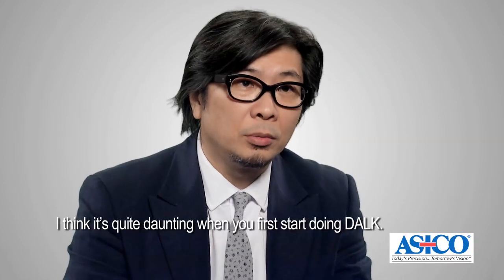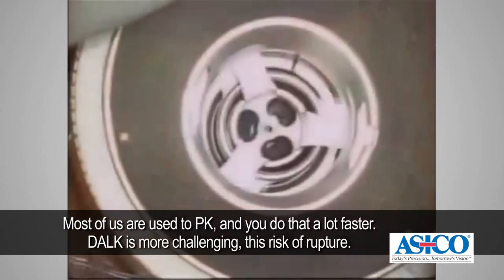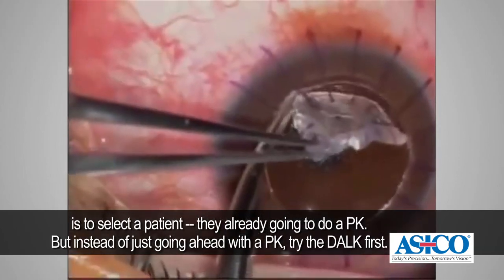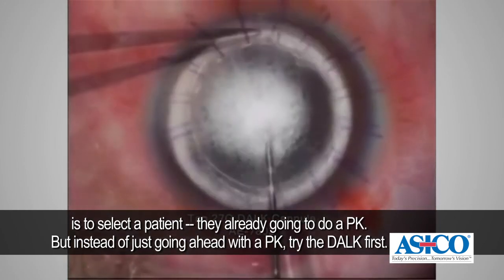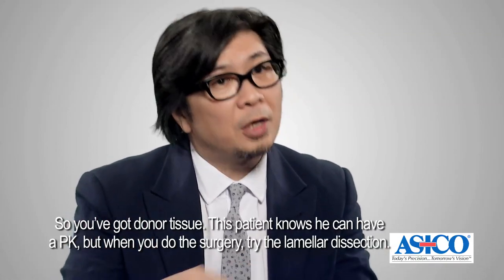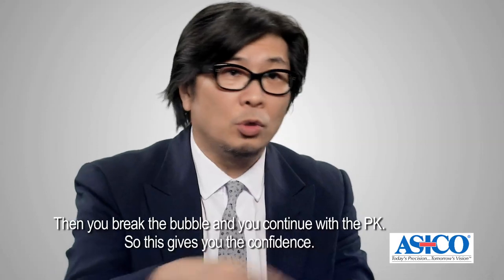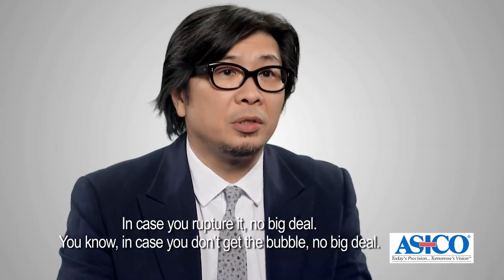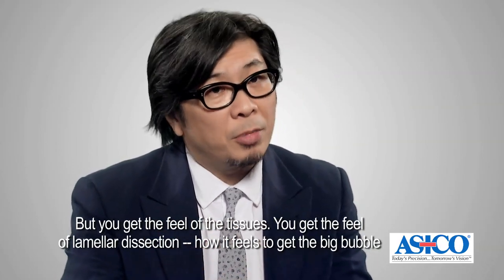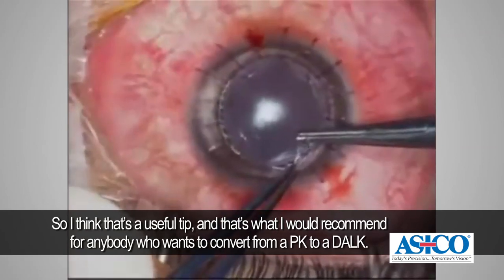DALK is quite daunting when you first start — most of us are used to PK, which is a lot faster, and DALK is surgically more challenging with risks of rupture and failure to get the bubble. I would suggest the easiest way to manage the learning curve is to select a patient already scheduled for PK, but try the DALK first. You have donor tissue ready and the patient knows they can have a PK. Try the lamellar dissection, try a cannula, try to get the air bubble injection — if it works, fine; if not, continue with the PK. This gives you confidence and the feel of the tissues without any pressure.